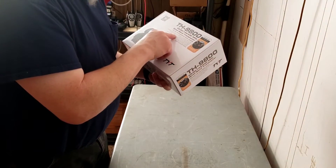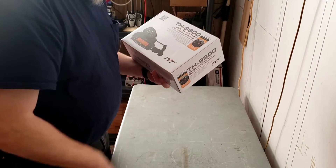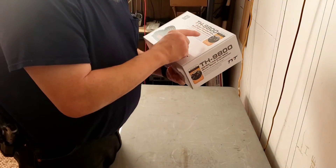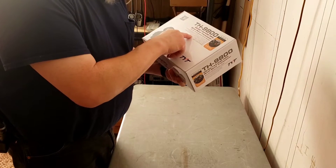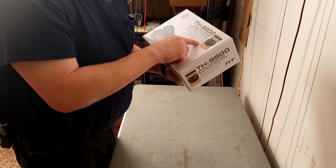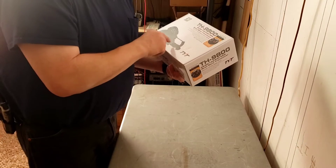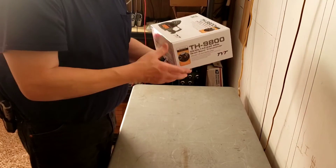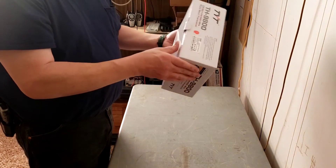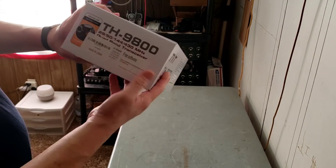50 watts of high transmit output power, 40 watts on UHF. My son pointed out it says wide band AM and FM receiving for 26 to 33 MHz, so it looks like it will receive even 11 meters on AM.